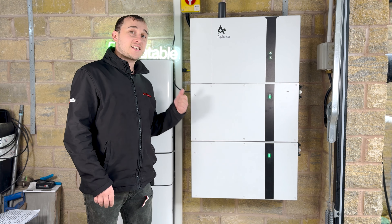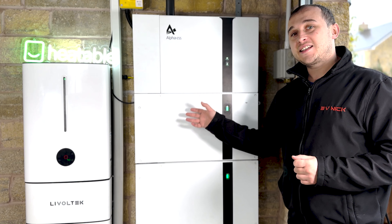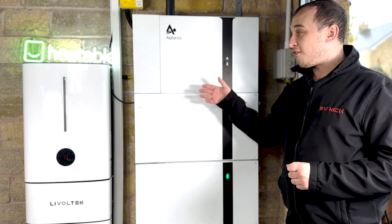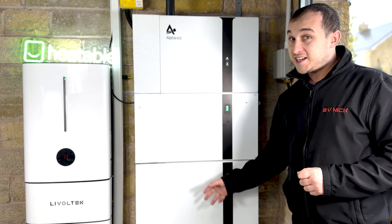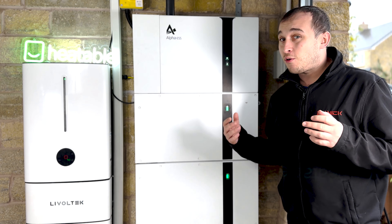Today's video we're going to be reviewing the Alpha ESS 3. Before we get into one of the major issues I actually have with the Alpha ESS battery, let's talk about what system this is. It's an Alpha ESS Smile 3 battery, it's a 3 kilowatt inverter — they do larger inverters — and it's an AC coupled system, though they also do hybrid systems. This system starts with a 5 kilowatt hour module, you can go up to a 10 kilowatt hour module, and it can go right up to 30 kilowatt hours.